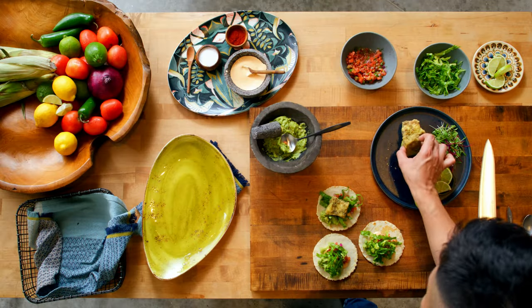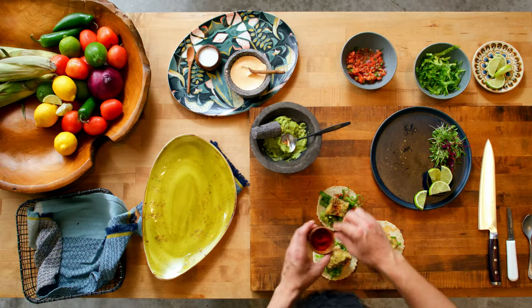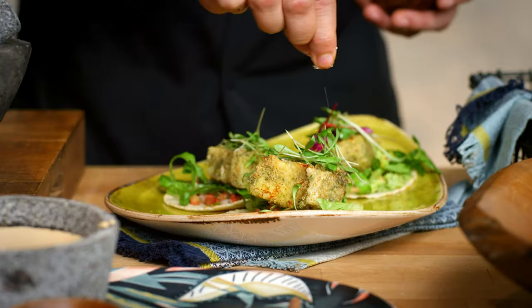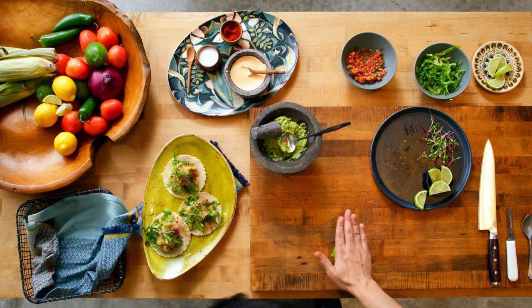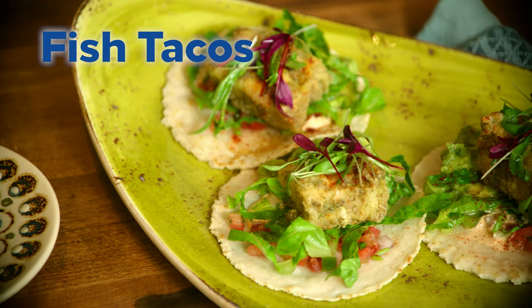Place your fish on top of the romaine. Then we add the paprika. We add the salt. Finish with a nice dollop of micro cilantro and lime juice. Now it's time to enjoy. Buen provecho.